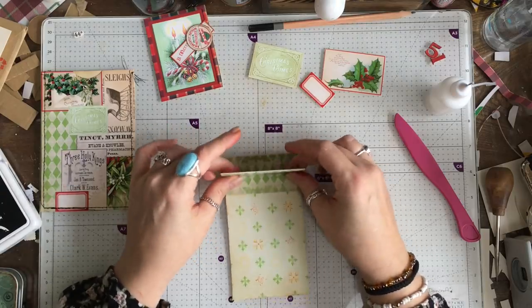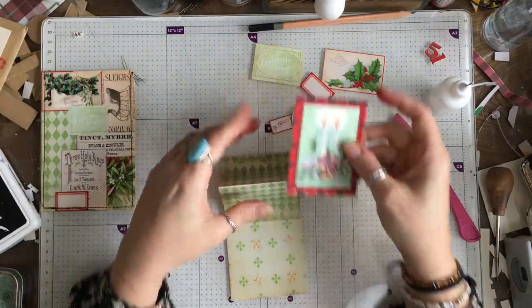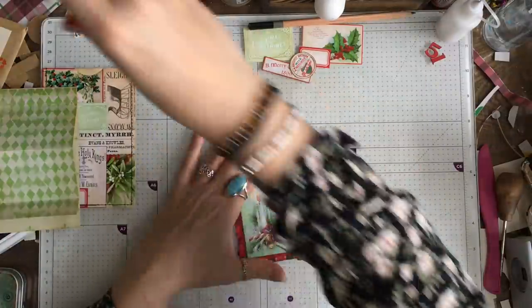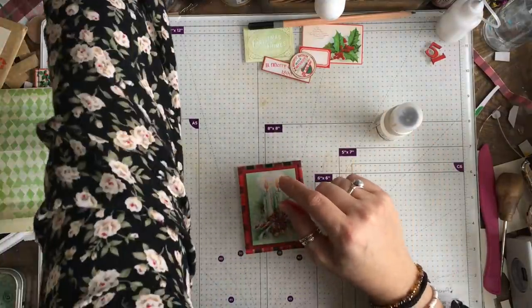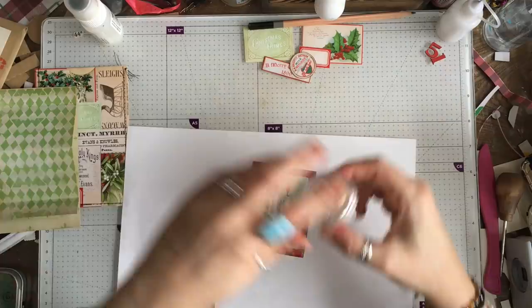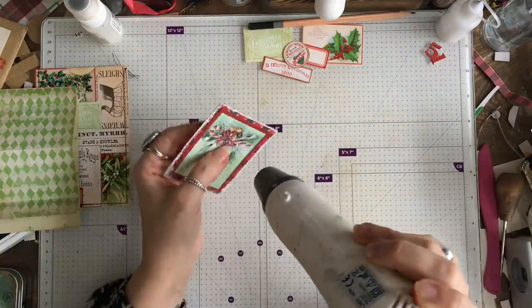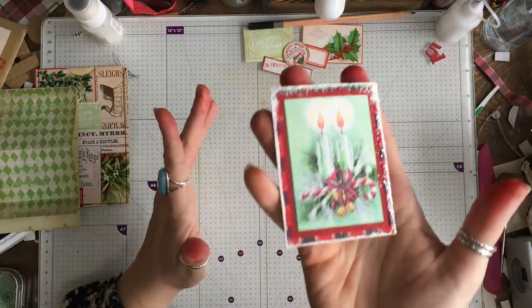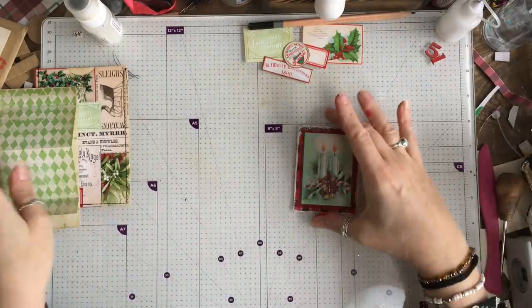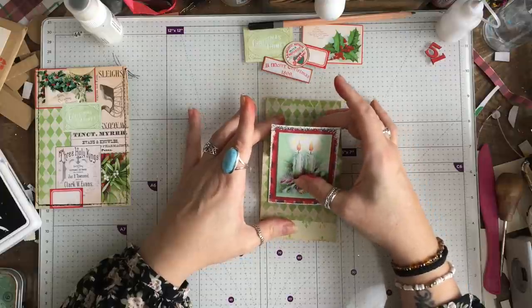Now I'm going to fold this, and I think what I'm going to do is add a little bit of embossing around here, just because it mixes it up a little bit. Love that - that looks very pretty. Here we go, we are going to put this on this part of the folded piece.